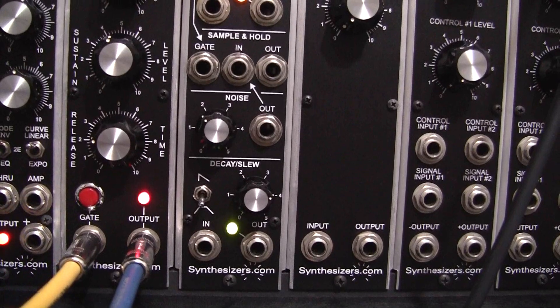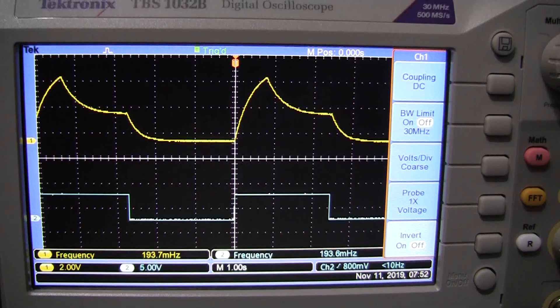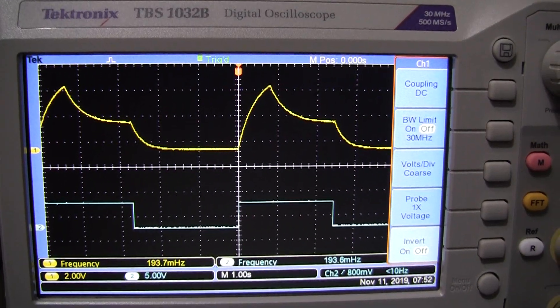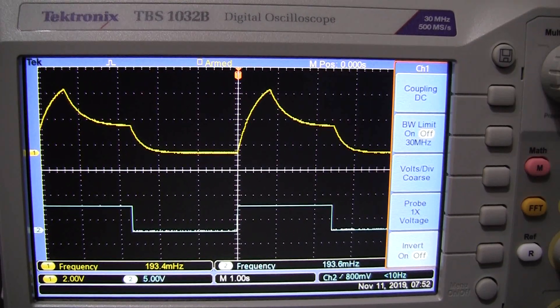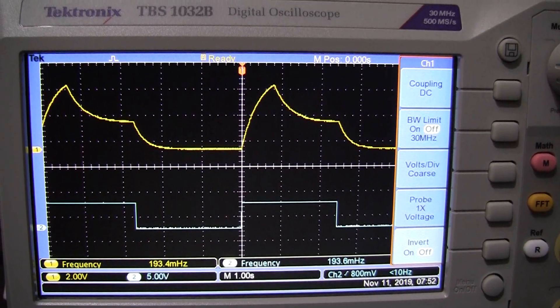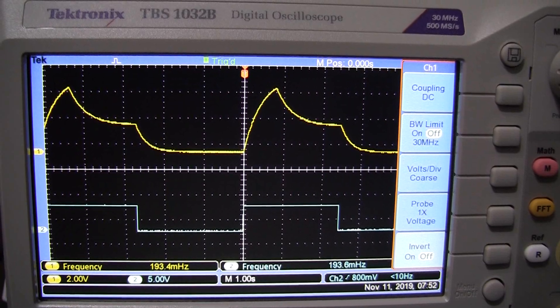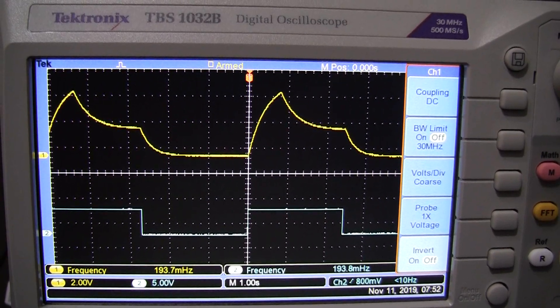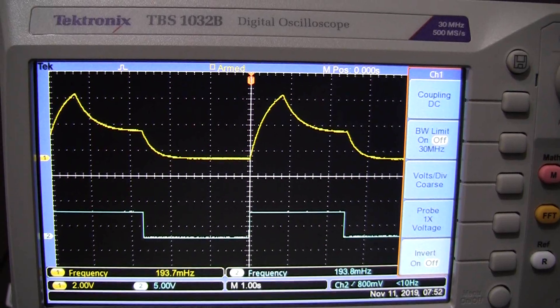We can see the operation of our knobs on the oscilloscope. As you look at the oscilloscope, the square wave triggering the gate is at the bottom in blue, and up at the top the yellow trace shows we have a fairly slow attack, then a decay, then a release.